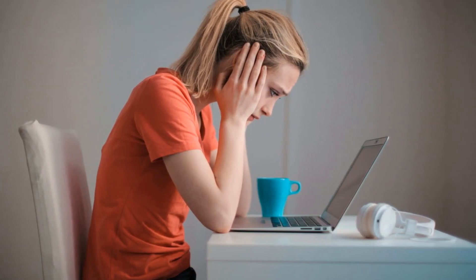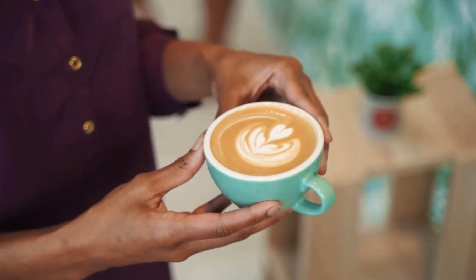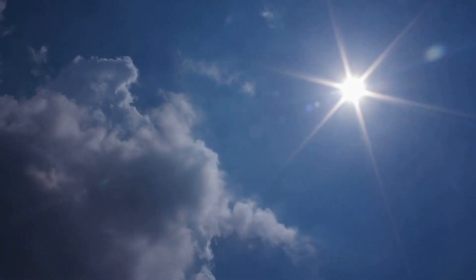Is your coffee always getting cold before you can finish it? Or perhaps when it's fresh and piping hot, the mug burns your fingers. Now I know these moments can really ruin your day and spoil an otherwise enjoyable drink.